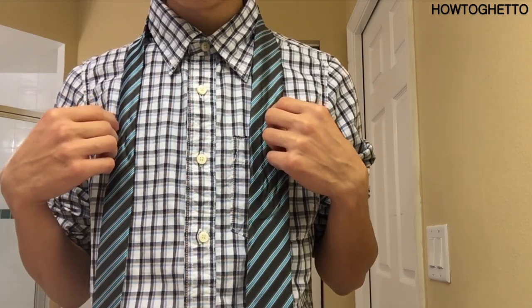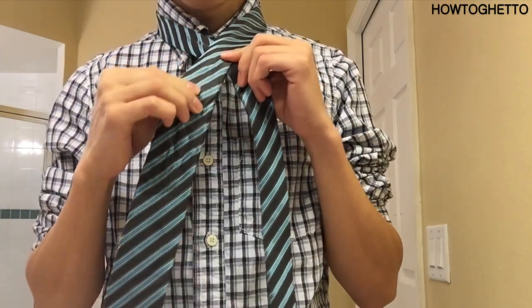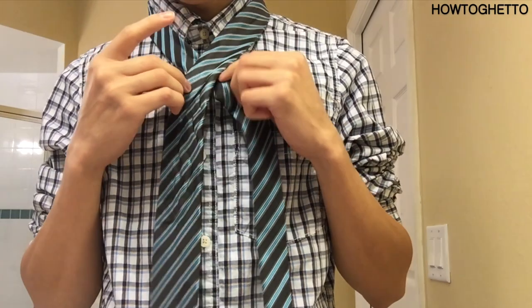First, you're going to get your tie. You're going to cross the tie over. Next, you're going to get your tape and tape your tie right here.